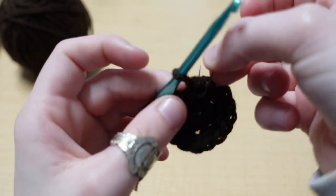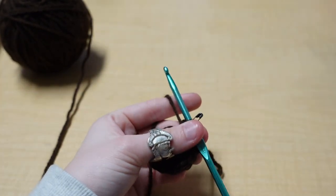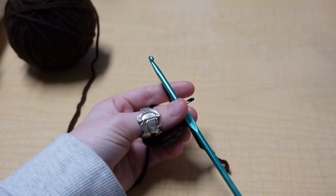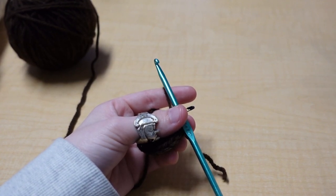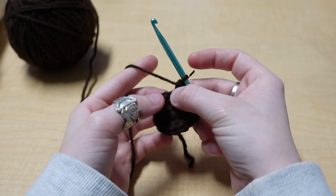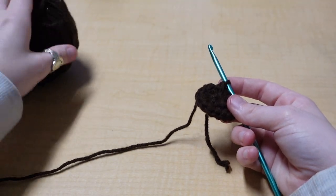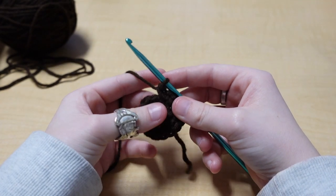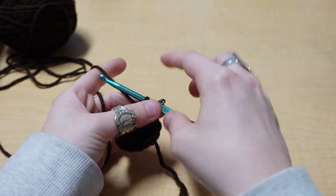We're going to put two single crochets into each stitch all the way around and you should have 16 stitches. Add a stitch marker into your 16th single crochet. We're going to continue how we made the bottom of the pot, going all the way up until the round where we single crochet eight times and increase into the ninth stitch — so continuing the pattern of no increases, then one single crochet and an increase, two, three, four, five all the way up to eight single crochets and an increase.